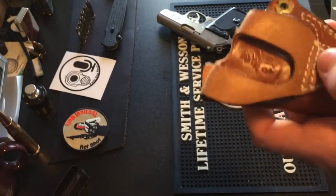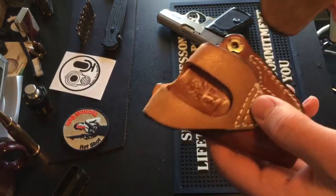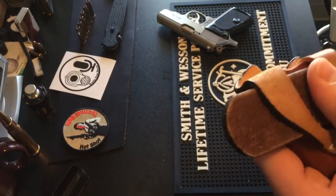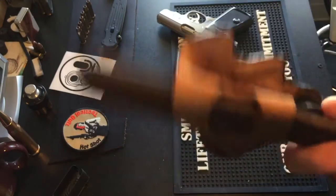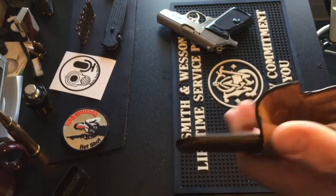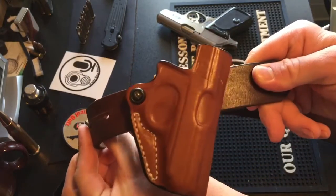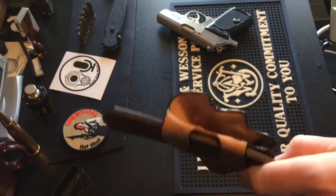It takes up to an inch-and-a-half belt, and for thicker belts it is a tight fit. If you're wearing a gun belt — which I always recommend — it's a very tight fit in there, which isn't a bad thing because that just adds to holding the gun up. It fits on there real nice with the forward cant, as you can see.